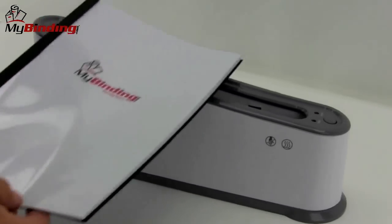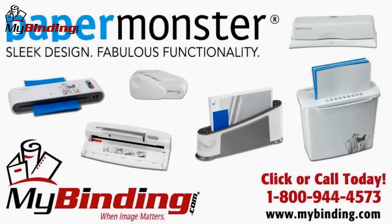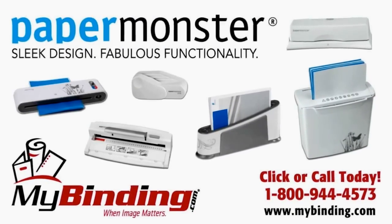There it is. That's the PaperMonster TB220 Personal Thermal Binder. For more demos, reviews, and how-tos, check out MyBinding.com.